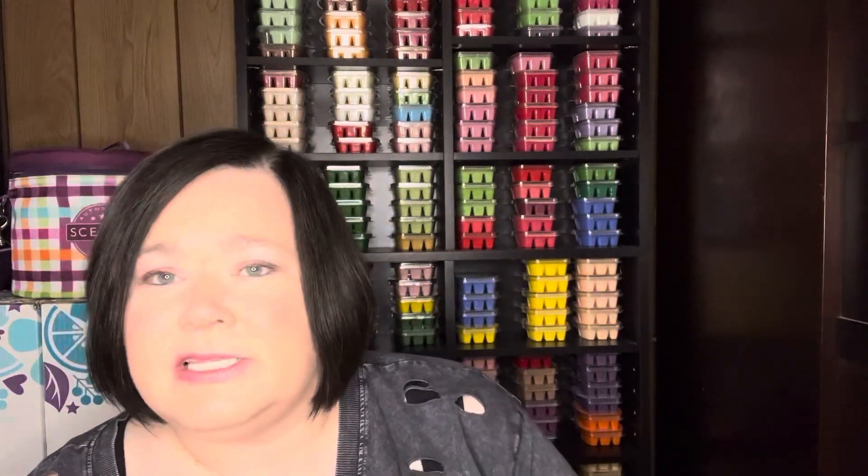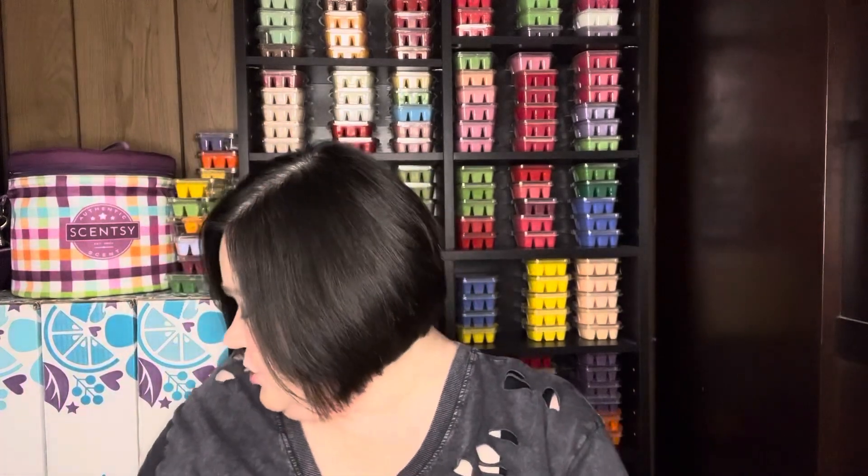Ali from Ali's Amazing Scents is not a huge fan of Skinny Dipping and was asking for something to mix with that. So I pulled it out and looked at what I thought maybe we could use up.